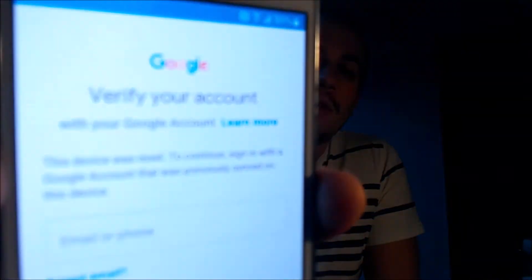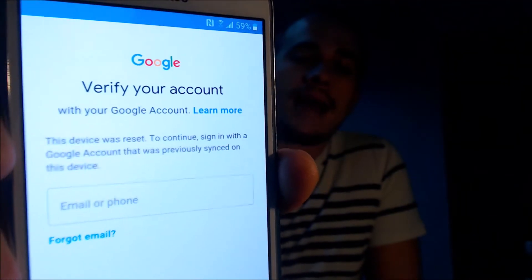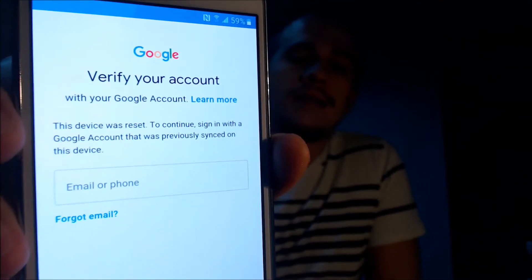Here with us today, we happen to have a Samsung Galaxy J7 that is originally from T-Mobile here in the US. As we can see, this device does have the Google Account Lock enabled because as we're going through the setup steps here, we get to the screen that tells us that the device was reset. And to continue, we have to sign in with a Google account that was previously on the device.